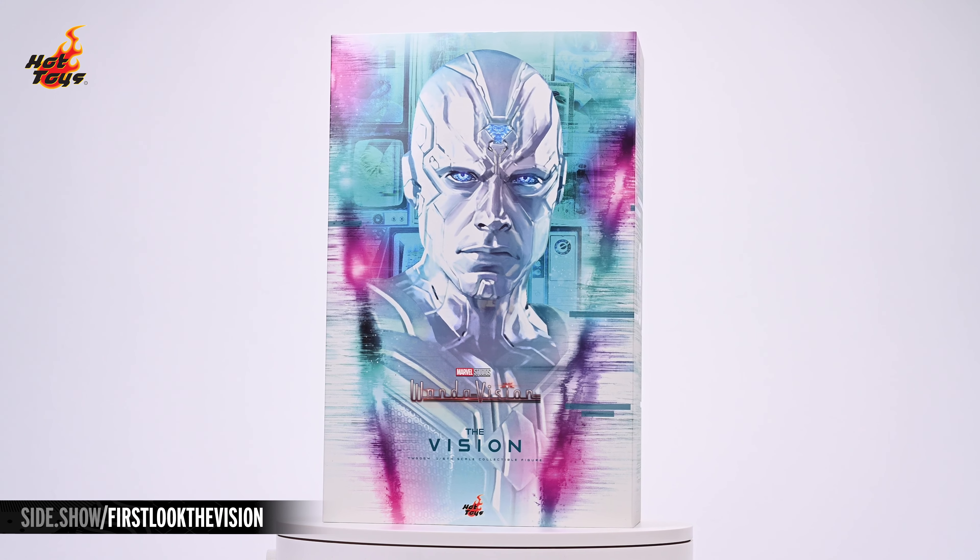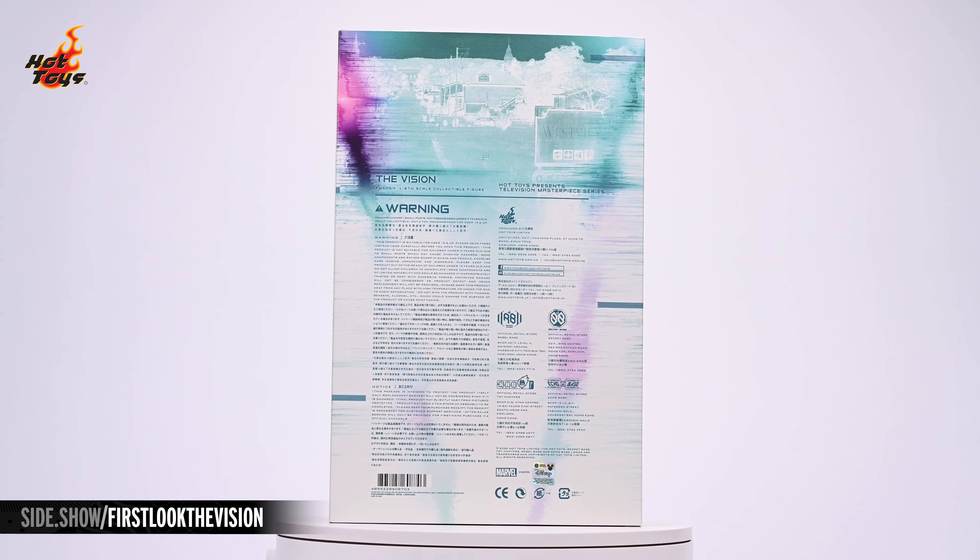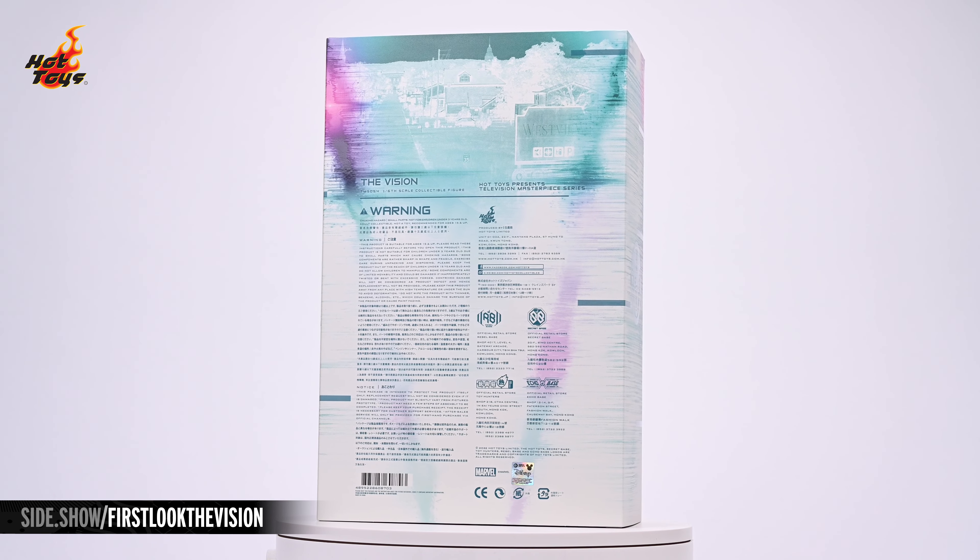Hey everyone, welcome to Sideshow's First Look. Today we'll be looking at the Vision Six Scale figure by Hot Toys from WandaVision.